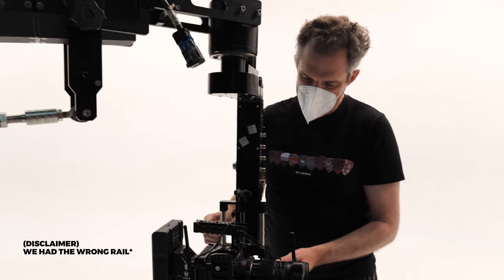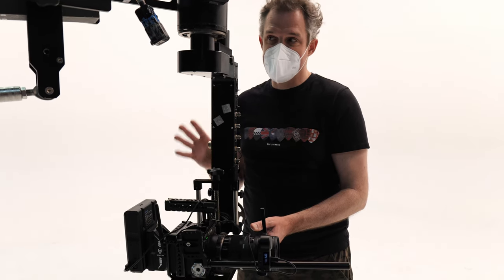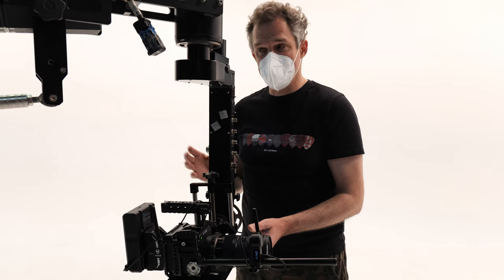How far can the rig extend if you put the extension arm on? 18 feet for this length. You can get more length than a jimmy jib, but the benefit of this is it's more portable, easier to move around, and also better value.